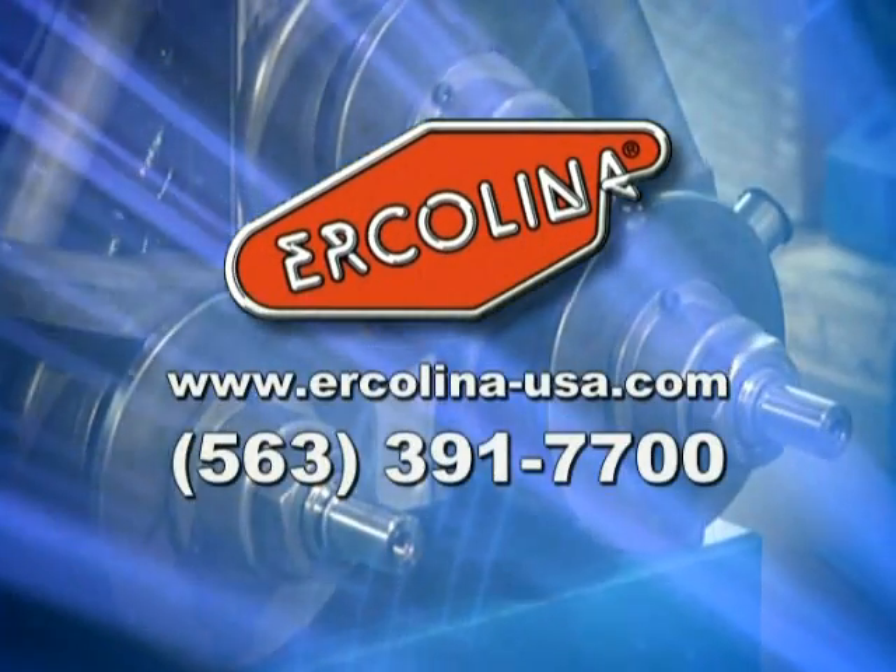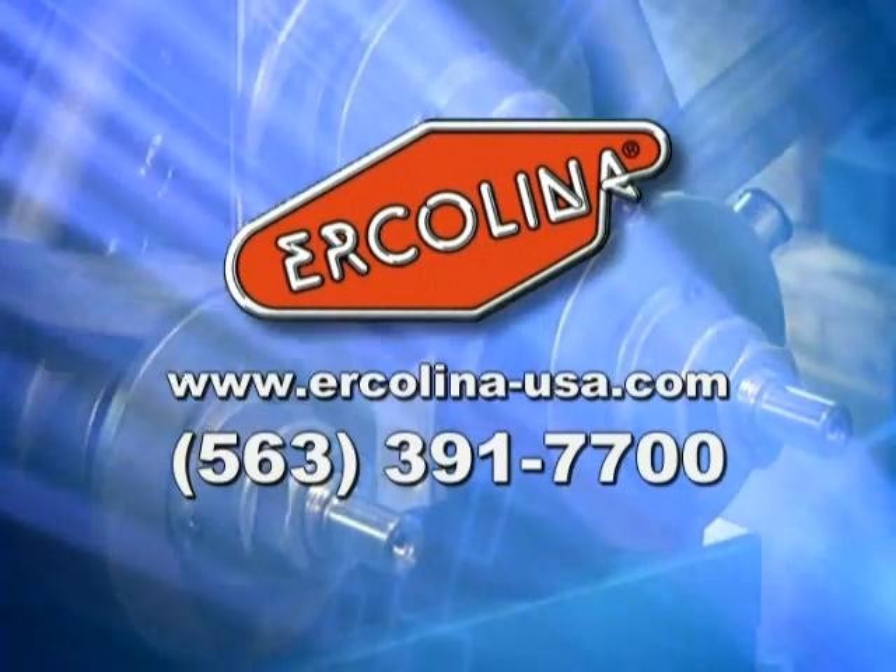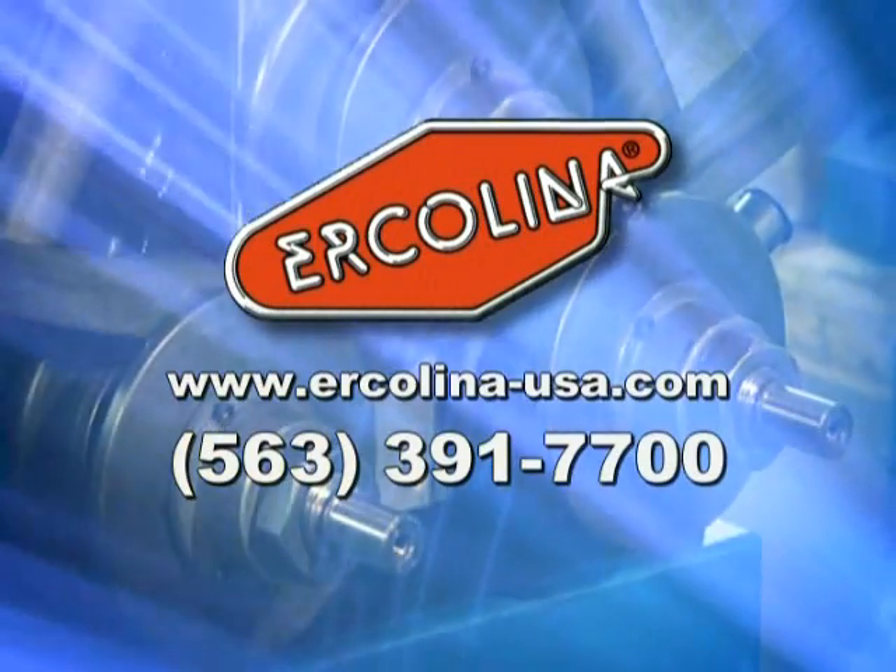Pick up the phone and call us. You'll discover why so many customers ask for Ercolina by name. Be sure you ask for Ercolina today.